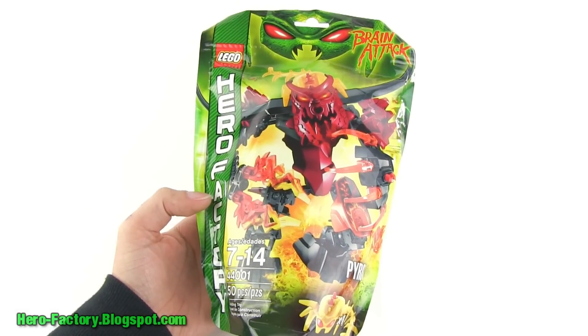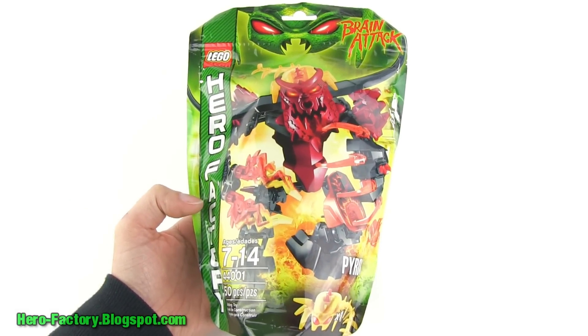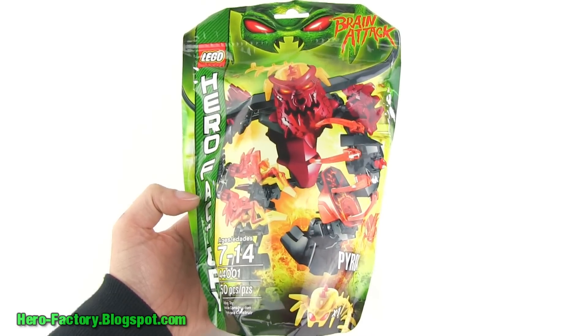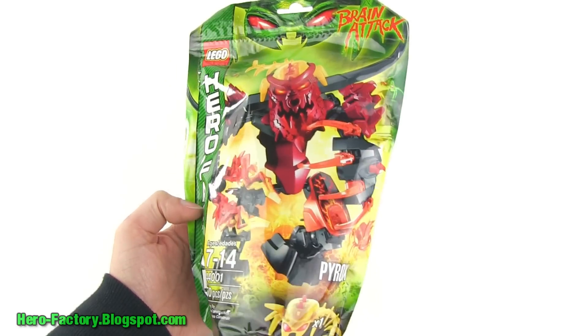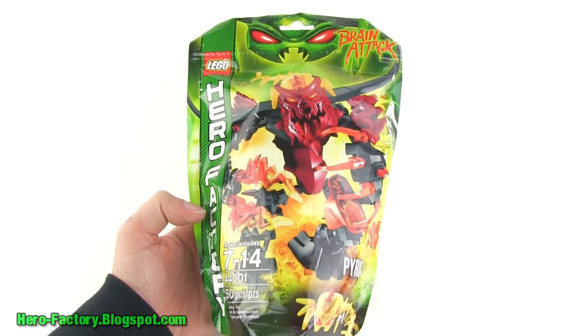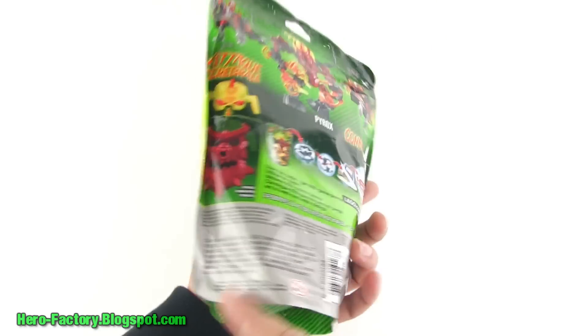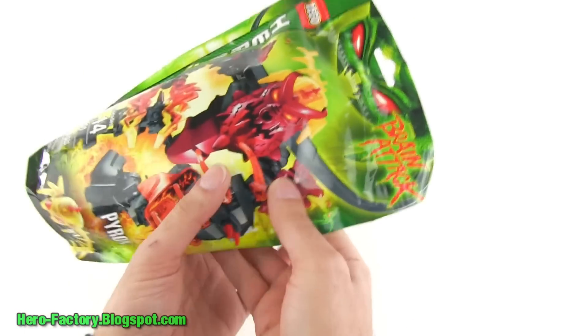Hey, it's Lego Jang here with a look at Pyrox from Lego Hero Factory's Brain Attack Wave 1 release. This is just a 50-piece set. Looks like a relatively large bag for the number of parts that are in there. Let's go ahead and open up that bag and see what parts are in there.